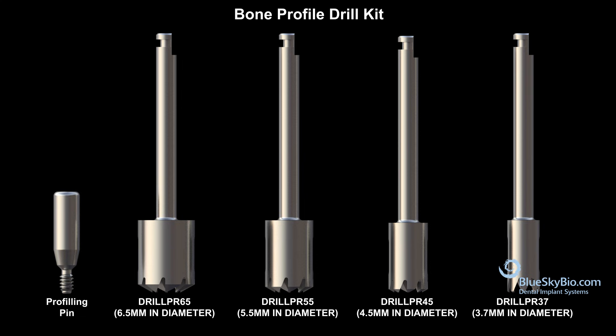This video will show how to remove excess bone around an implant using the Biomax Profiler Kit. Included in the kit are four drills and a profiling pin.